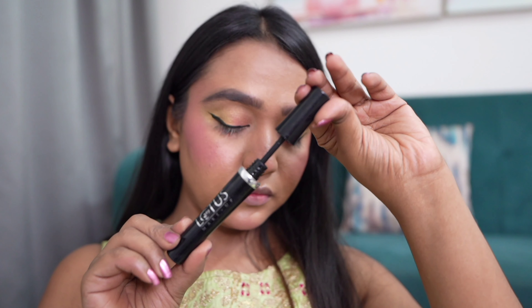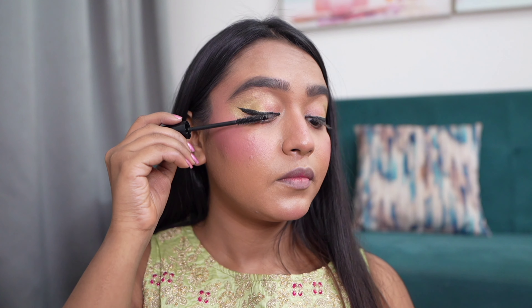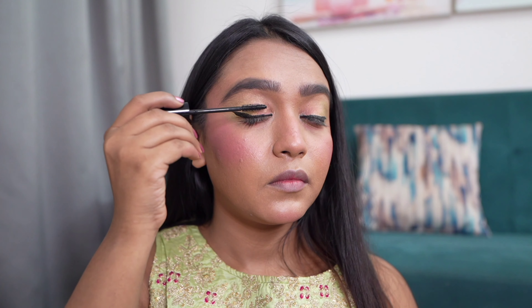Now I'm going to add some eyeliner and kajal, and then we will put on this Lotus mascara on both upper and lower lashes. To add more drama you can apply false lashes if you want, but I'm skipping it today.